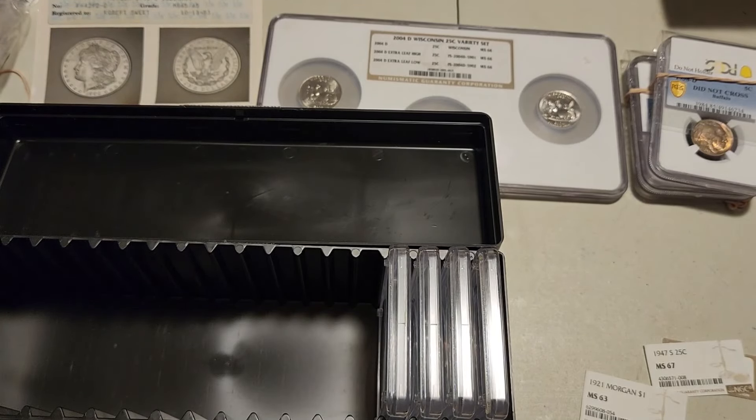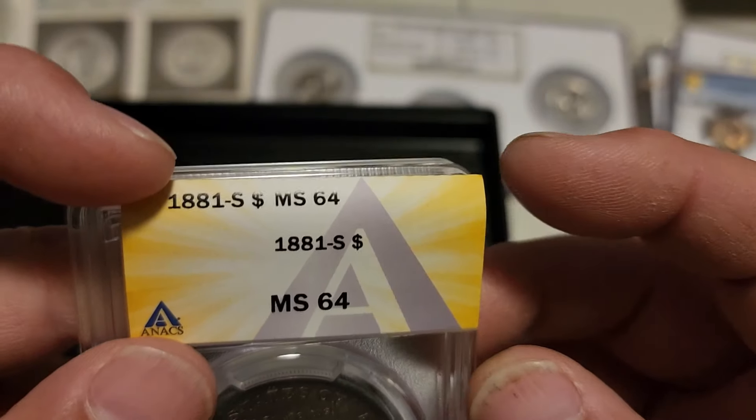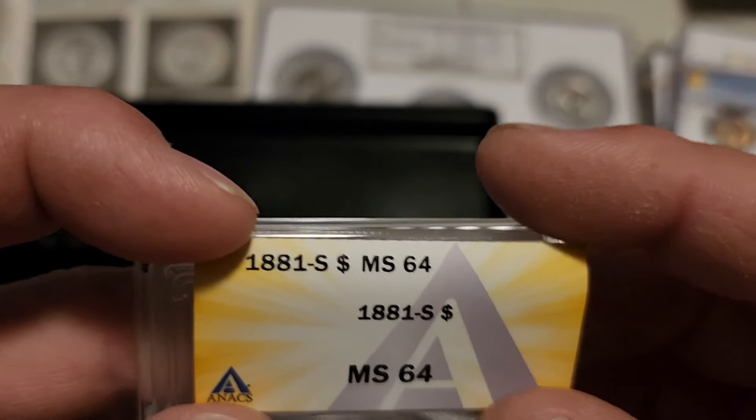Next is an ANAX-graded 1881-S Morgan, an MS64 — extremely common date and grade, but extremely uncommon toning. Very vibrant greens, purples, and fuchsias, with a really pretty reverse. This one I understand why they reverse mounted it — it is a reverse toner and a beautiful one. Got that little hint of blue and a burnt edge up top. Really well struck, some bagginess, but that's not why you buy this coin. It straight crossed at 64.